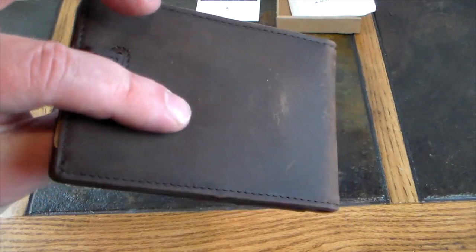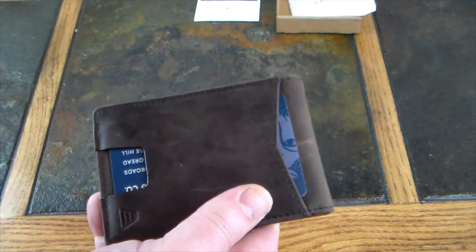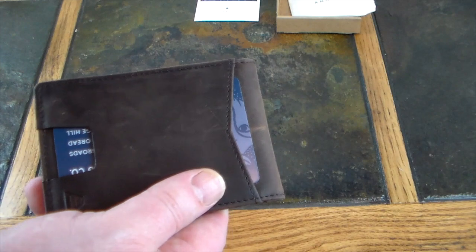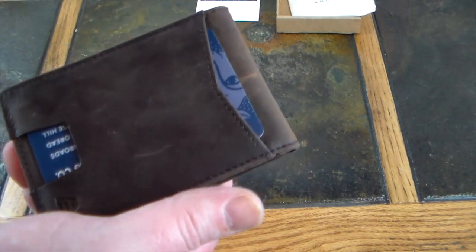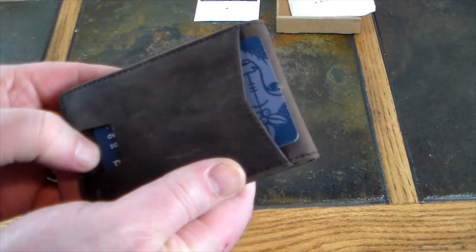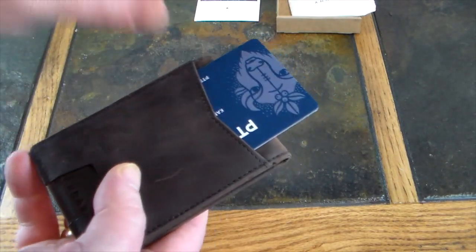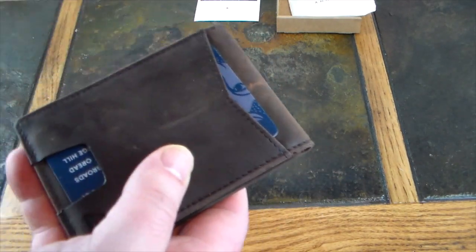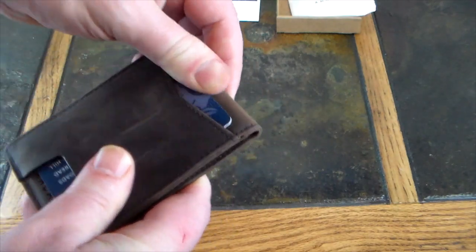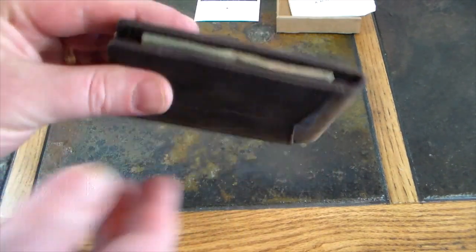Very nice full grain leather, RFID blocking. This outer pocket on the front is for quick-access cards — say you use a card a lot, maybe it's your ID, driver's license, work ID, or whatever. You can see it's got a nice little push slot so you can just pull this card out without even opening your wallet. It's right there and you can present that card — maybe it's a debit card you use all the time. You just slide it on out and you're good to go. A nice little quick-access card sleeve on the outside.